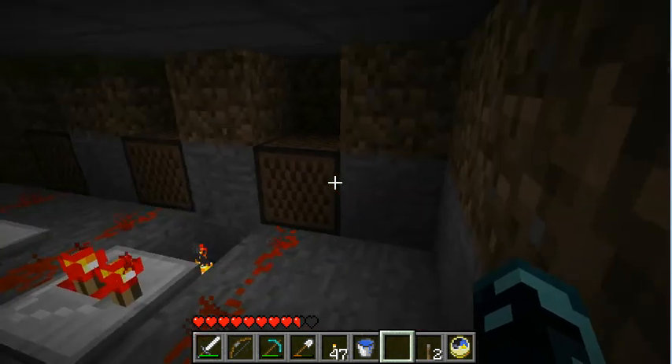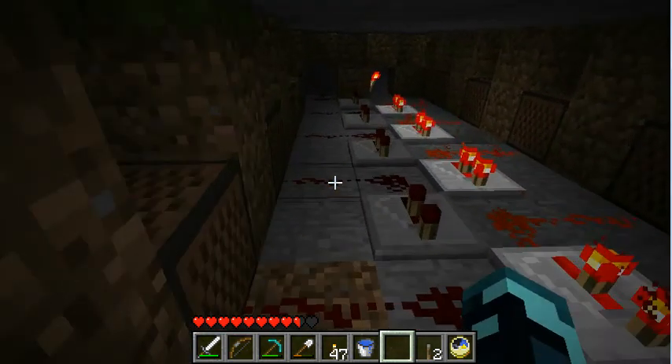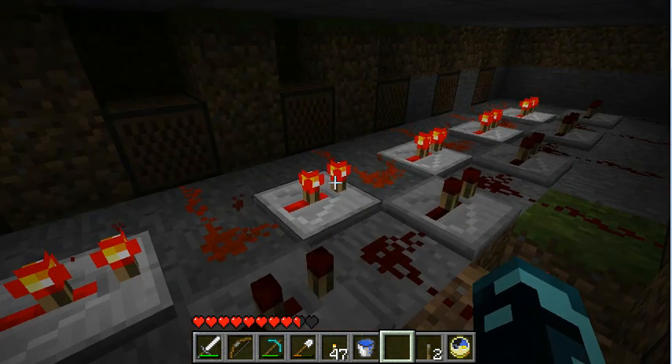If I double up each note, then it should be louder, and that's kind of what I want — I want this thing to be loud. I definitely want to be able to hear it from anywhere in the library.